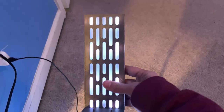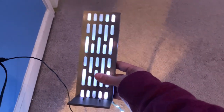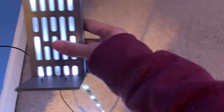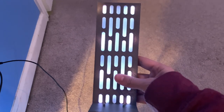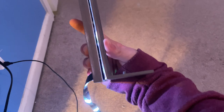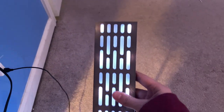Hopefully it looks good. We got this plugged in and it looks really good. It doesn't pick up the best on camera because you can see the lights at the different spots, but in person it looks really really good. The problem is the light strip is too thick — it leaves a big gap on this side. I got to figure out what to do about that. Maybe I'll trim this side of the LED strip; I don't know how well that would work.